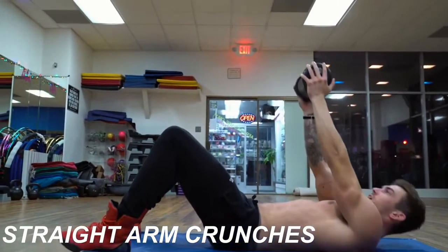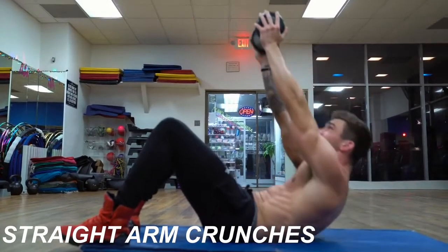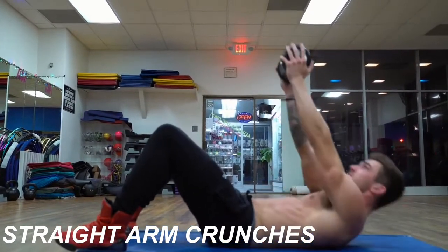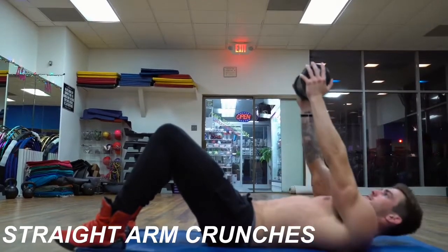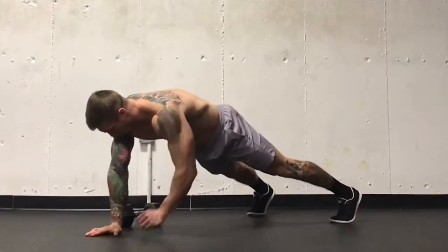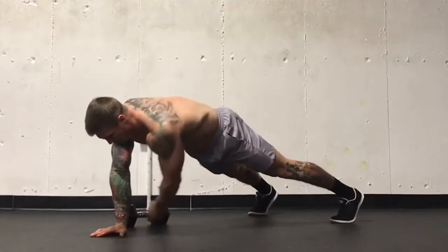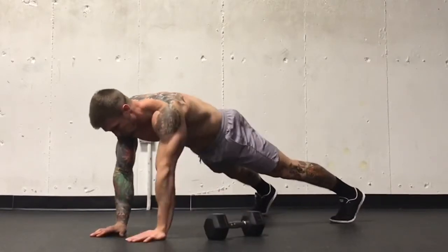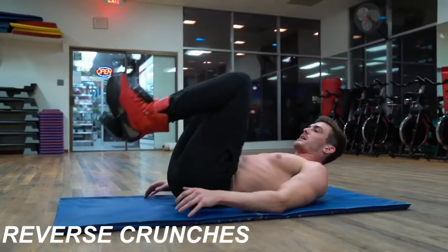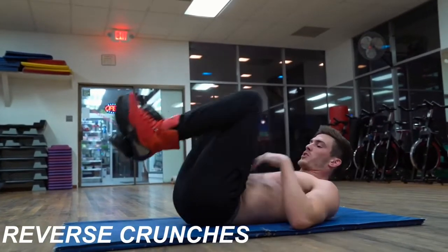Crunch up as high as you can, squeeze those abs. Up to my neck, getting my butt to come off the ground, curvature of that lower spine, focusing on pulling with your lower abs.